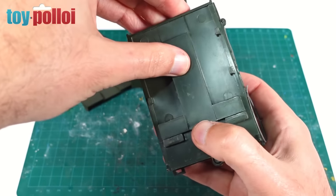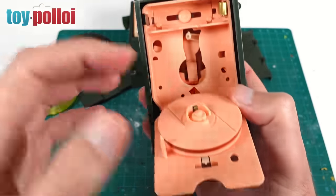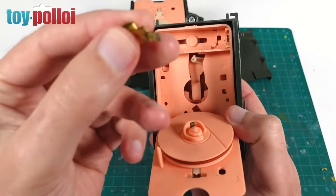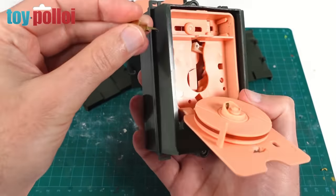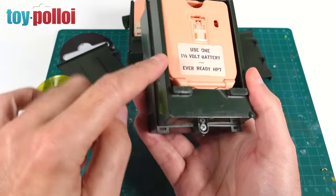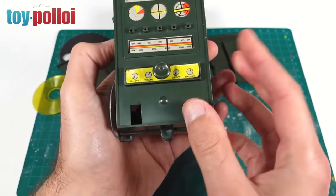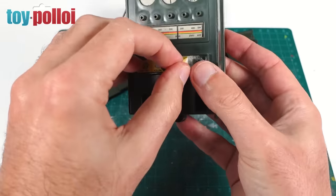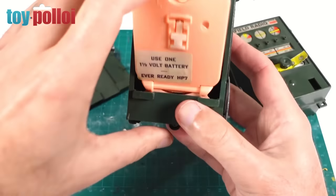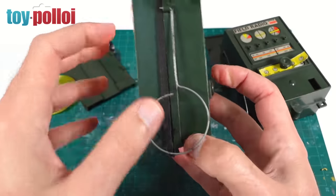I'll open up the other one - again we just remove the panel like that, push that little tab down and it opens. This one looks in a bit better condition, but I've put a battery in it and realized that this connector is broken, so there's absolutely no way this one will work either. This bit on the side is just a pop-up aerial, just for show. Most of this stuff is for show - the only bits that are actually electronic are this center section and the button.